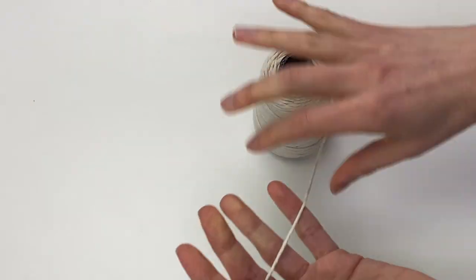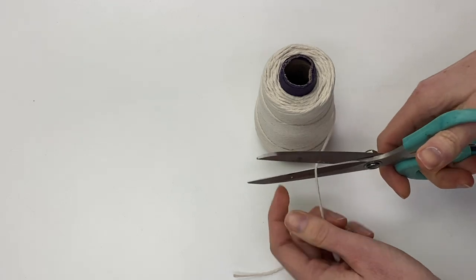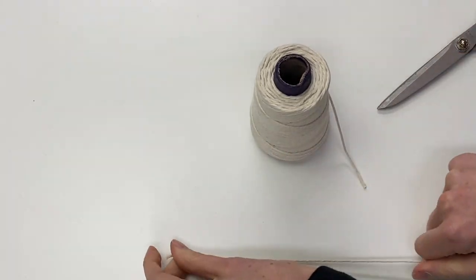I'm going to be using pieces of cooking twine to do the string pull. I'll link to it in the description box if you want to see exactly what I'm using.